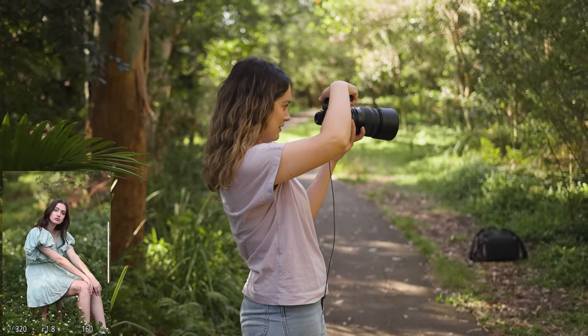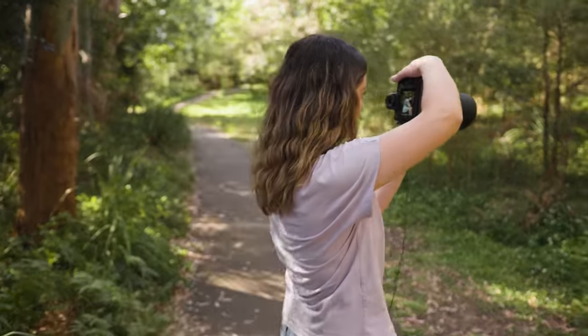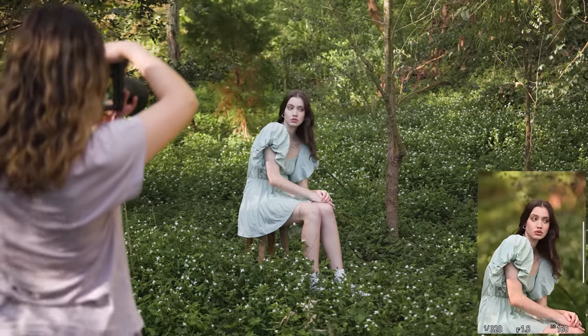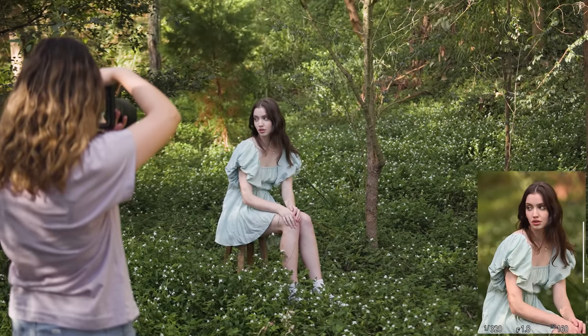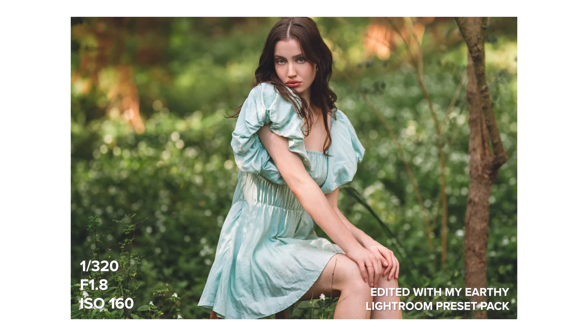Focus accuracy is fantastic in this lens as well. I did not experience any significant eyelash focusing. I am really pleased to see that the majority of my photos had focus directly on the iris. From my experience, this is a lens you can absolutely rely on, and I would expect to see similar results on the Nikon Z9 and ZF.